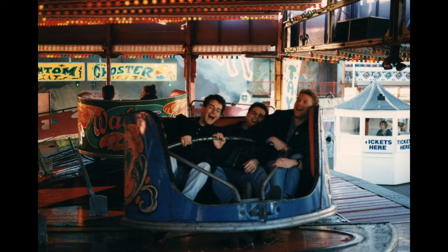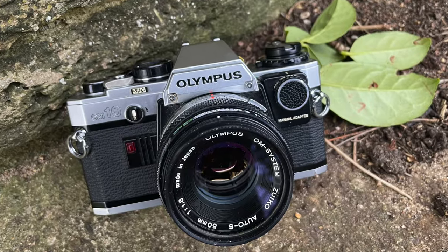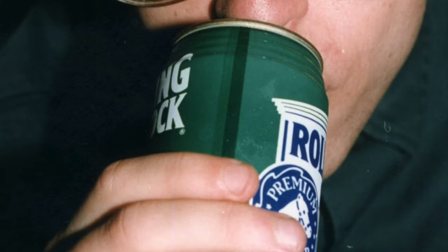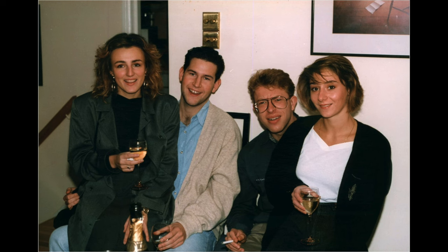Welcome to my channel. Back in 1988, someone lent me an Olympus OM SLR camera over the summer, and I absolutely loved using it. I liked it so much that I took an Olympus camera with me when I went to study for my degree.